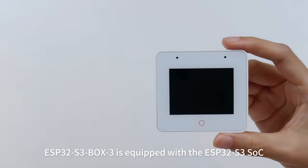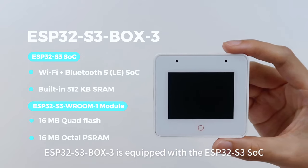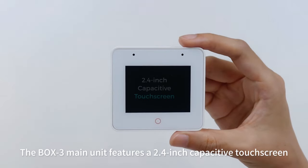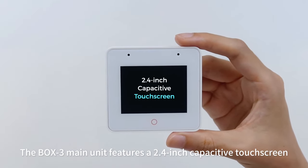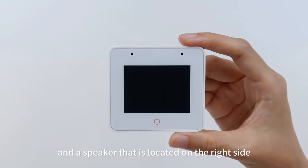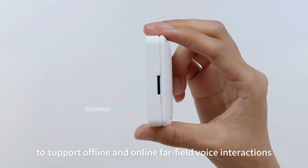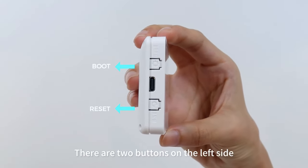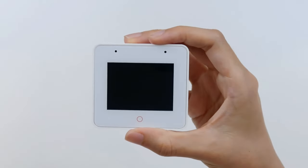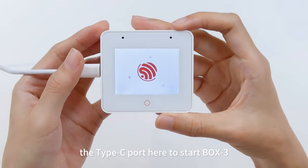ESP32 S3 Box3 is equipped with the ESP32 S3 SoC. The main unit features a 2.4-inch capacitive touchscreen. It has two microphones and a speaker located on the right side to support offline and online far-field voice interactions. There are two buttons on the left side: the reset and the boot. We can connect the power through the Type-C port here to start Box3.